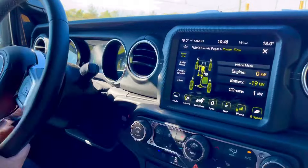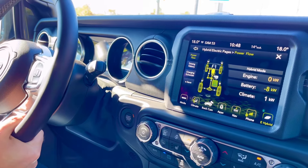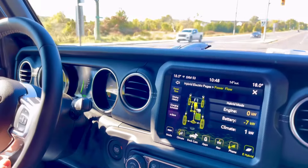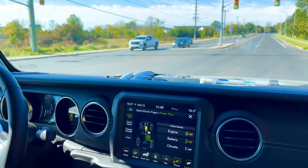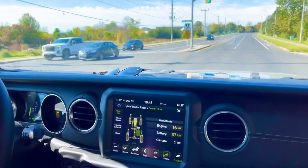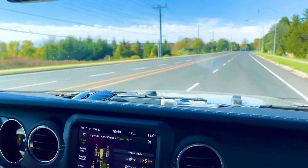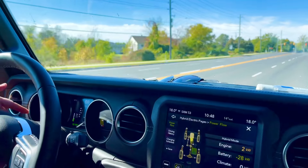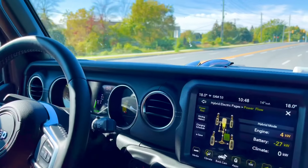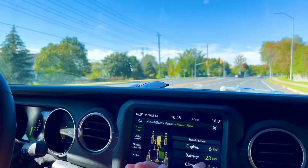If you switch it over to hybrid mode and step on it, it'll turn on both the electric and the gas and run both at the same time. That was just both of them — that's 1080 newton-metres. And then it's going to shut the engine off in a second. We're charging the battery right now as well.